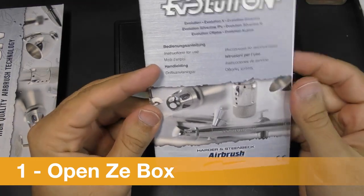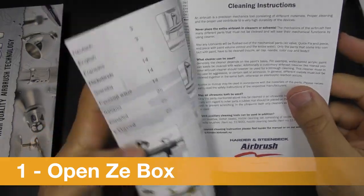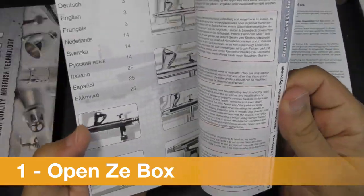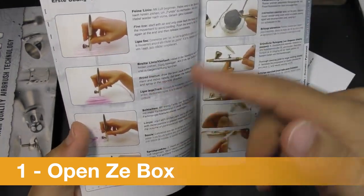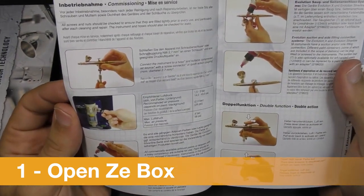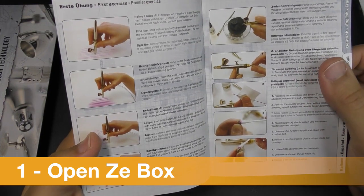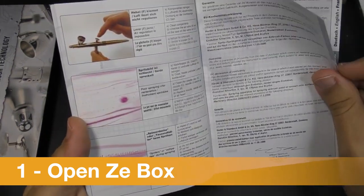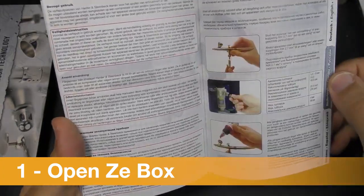We have some instructions for use. In the manual we have explanations in French, English, German, and every language, plus some first exercises to do. That's pretty cool because I don't always remember these small quick tips about starting with an airbrush, and that's really good.